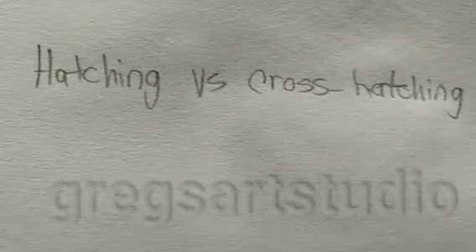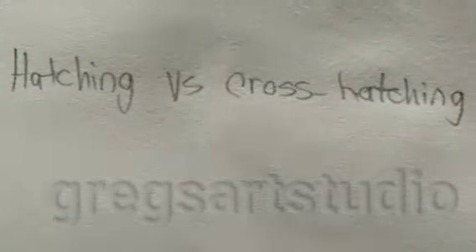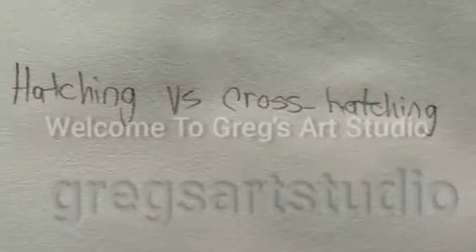Today's segment we're going to do hatching versus cross hatching. Welcome to Gregg's Art Studio. Now let's start out with hatching.